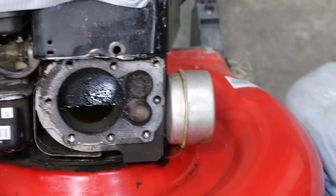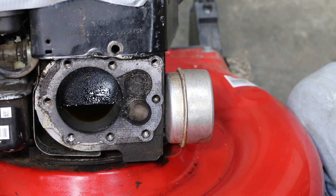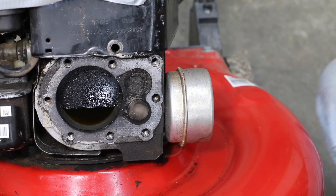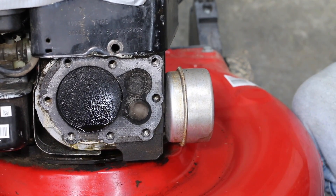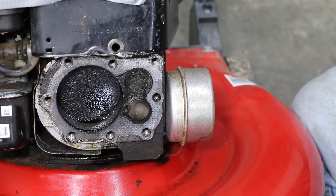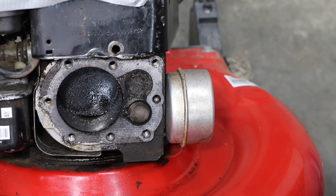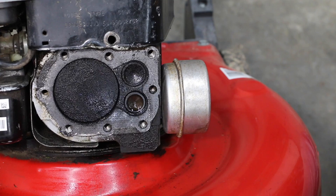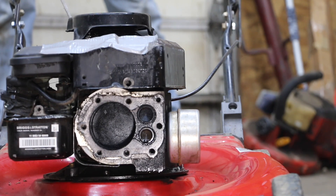This thing is really, really stiff. I can hear the rings gouging into the cylinder walls — the thing is extremely stiff. It's continuing to free up. I'm going to go ahead and spin the engine over a few times using the pull rope for starting.